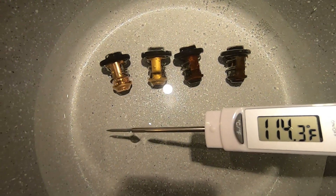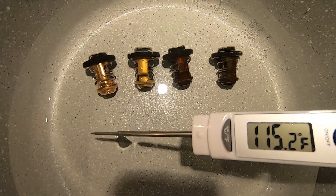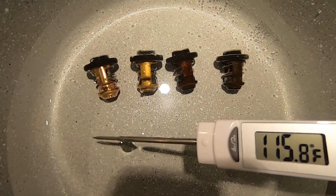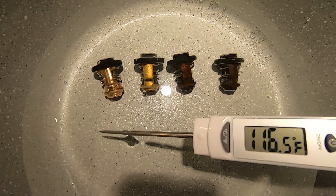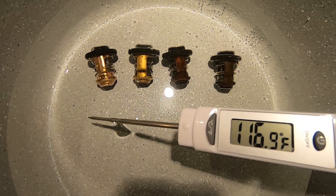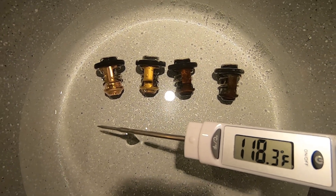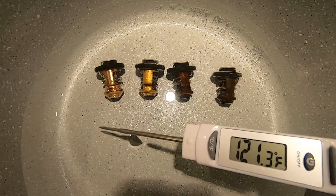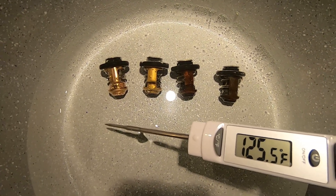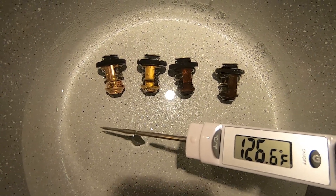Here we have our four thermostats that we're testing. The one on the left is the brand new Yamaha thermostat. The next one over is from a brand new motor. The other two are used ones, and the one on the far right is the one I thought I might be having issues with. Let's watch the temperature come up and see when the thermostats begin to open. Looks like at about 125 degrees they're all beginning to open almost simultaneously.